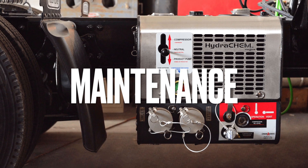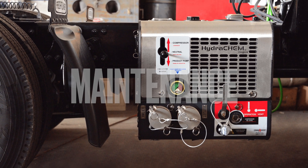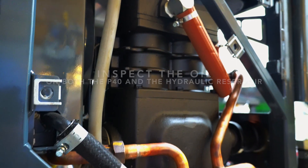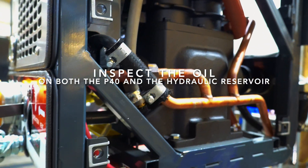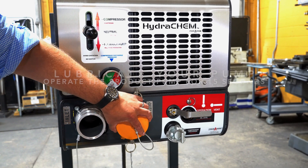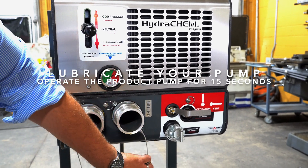Let's talk about the proper maintenance of the Hydrochem system. On a daily basis, check your P40 and Hydrochem system oil level. Weekly, the product pump must be operated for 15 seconds to maintain lubrication.